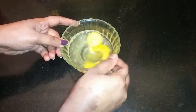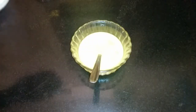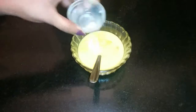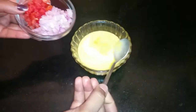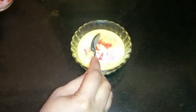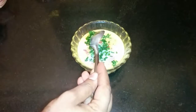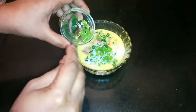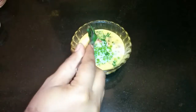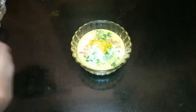First, beat the egg. Now add 3 spoons of milk, 1 spoon onion, 1 spoon tomato, 1 spoon spring onion, 1 spoon green chilli, 1 spoon turmeric powder, and salt to taste. Mix it well.